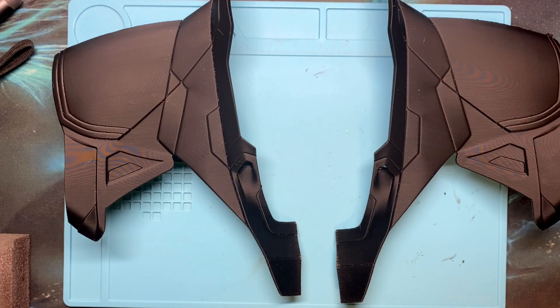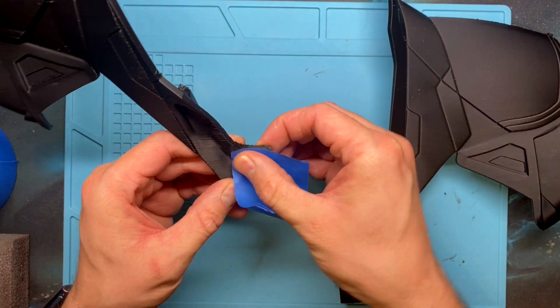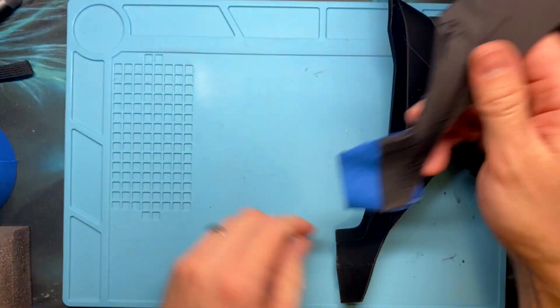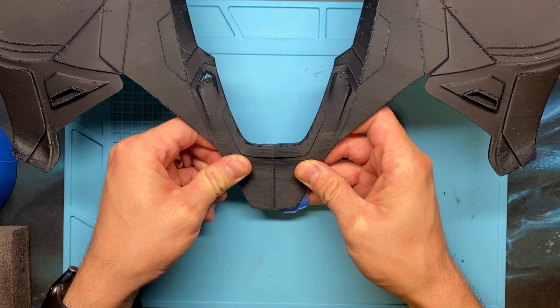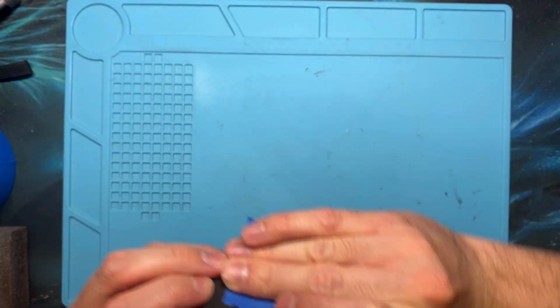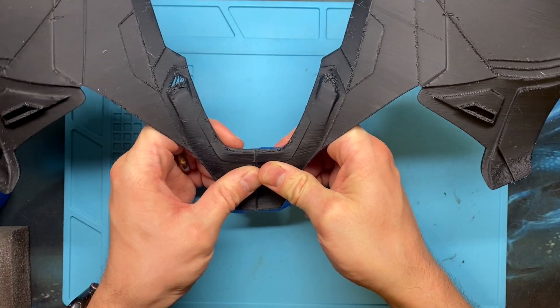The next step is to grab some blue painter's tape and tape the front side together. I'm going to put the blue painter's tape hanging off but halfway down, and make sure it adheres well. Then I'll flip it around, make sure the two parts line up well, and use my fingers on the backside to gently slide them together and get a really good bond.